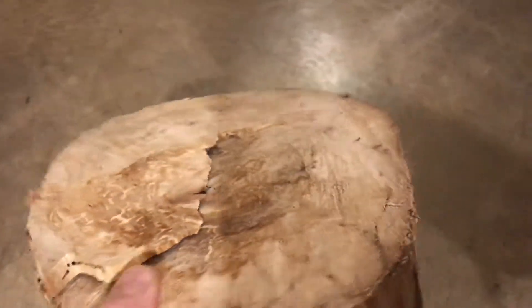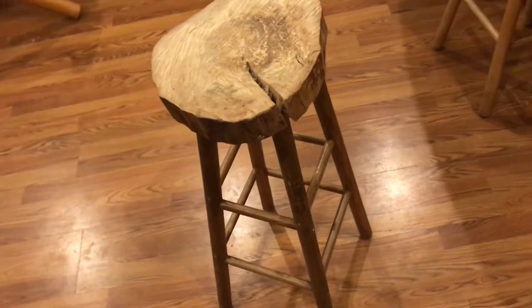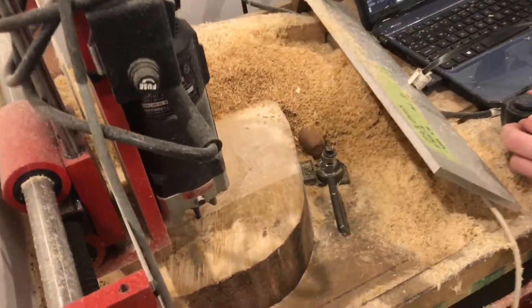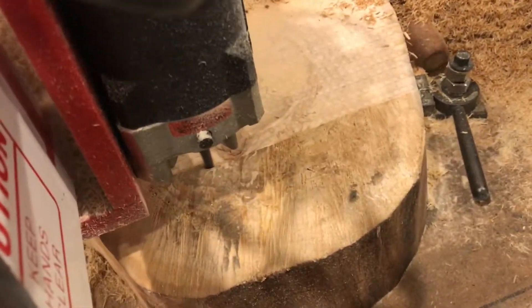It doesn't take you long to take this old wooden nickel and make something cool out of it. We're always taking this high-tech stuff and kind of dumbing it down a little bit. It's fun.